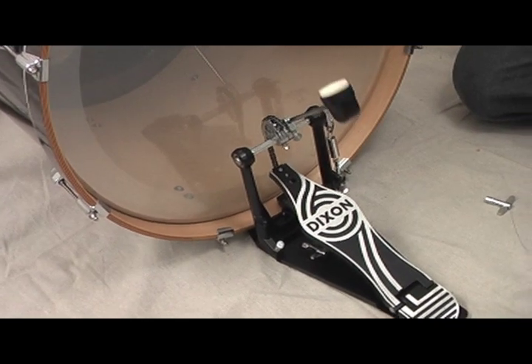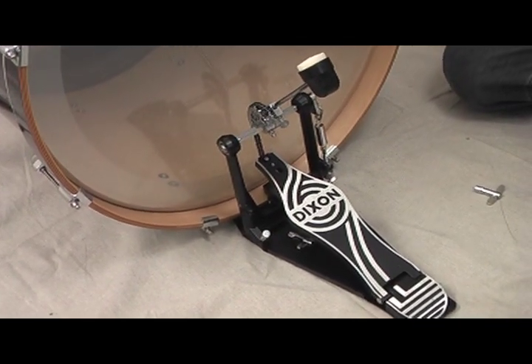Congratulations! You now have a working bass drum pedal that you put together correctly the first time, and one that chances are will be operating properly from here on.